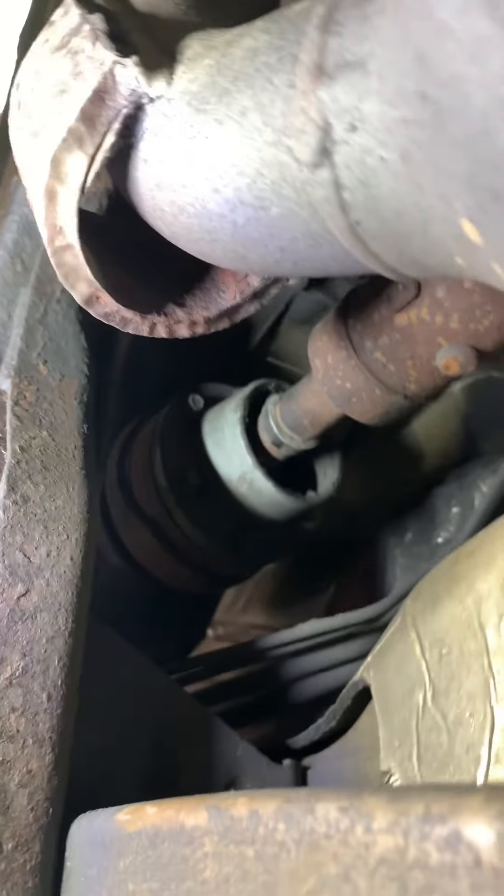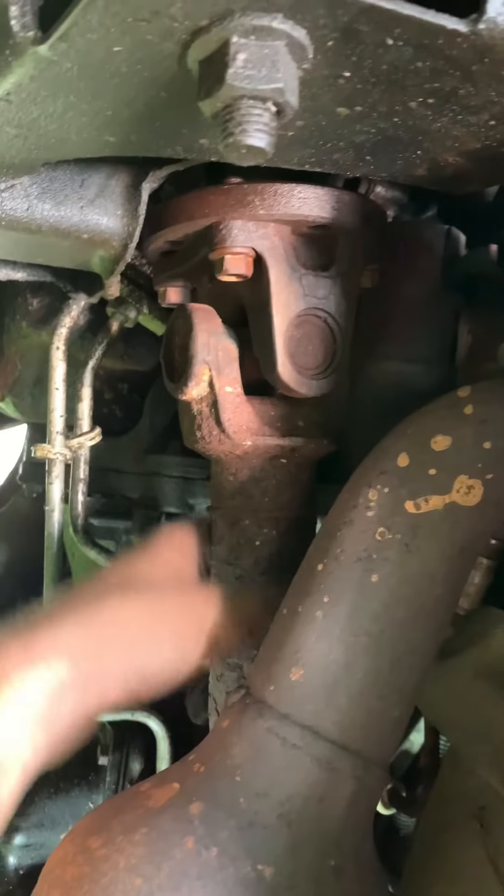Start at the transfer case here. So here's our transfer case. Rear axle there. There's the front axle — runs up right here.